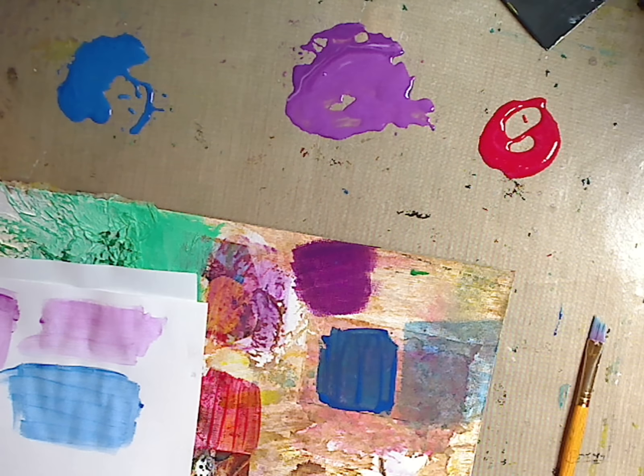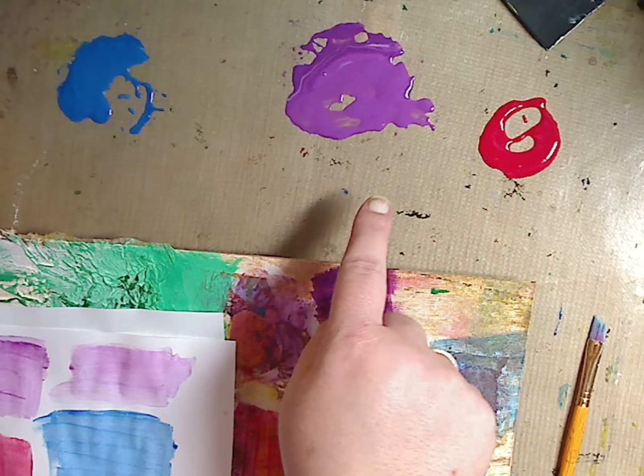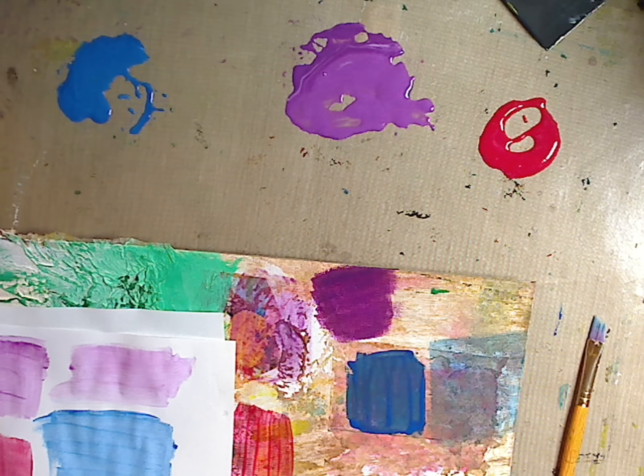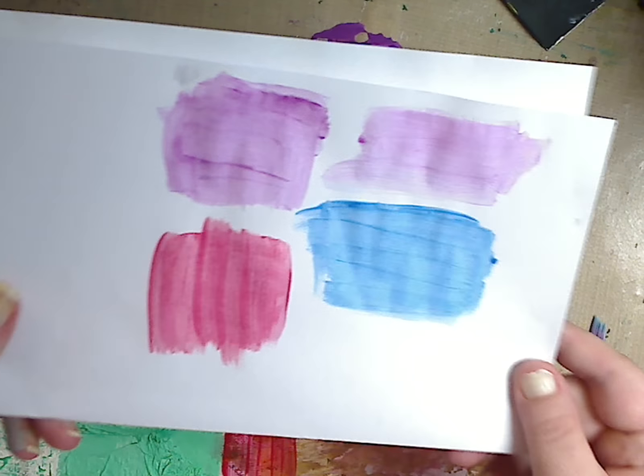First, I want to show you these three — can you tell what is what? One is glazing medium, the real stuff from Liquitex. One is white school glue. And one is Mod Podge, because a lot of us have Mod Podge around. You can also use gel medium, collage podge, or anything similar. I'm using a matte one because I want to paint over it repeatedly. If you use a glossy one, you might have issues painting over it.